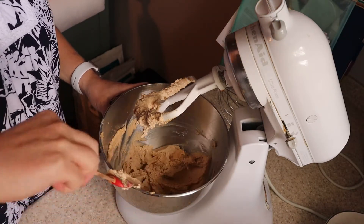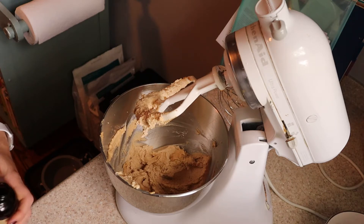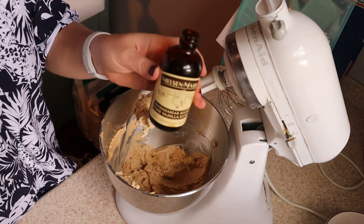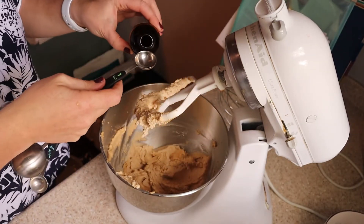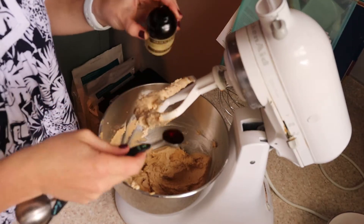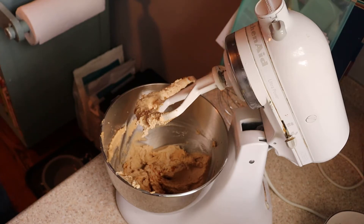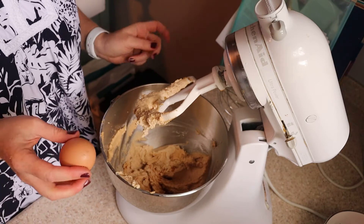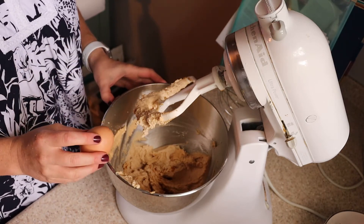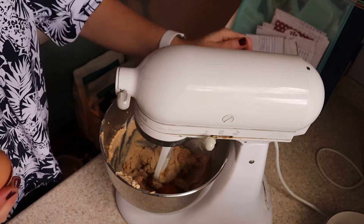Now I'm going to beat in the vanilla — one teaspoon of vanilla extract. I love this Nielsen-Massey vanilla. It costs an arm and a leg, but I do really think it makes a difference over something like the McCormick brand in your cookies. You use a teaspoon at a time, so maybe you can justify it. You're also going to use one egg. Crack your egg in, put your vanilla in, and then get this back on to mix together.